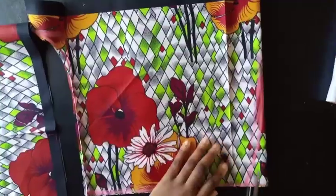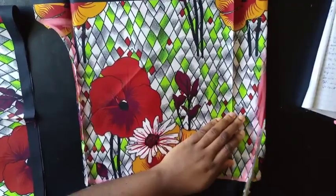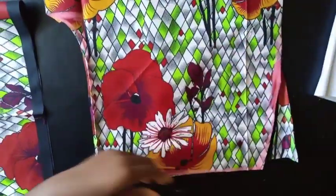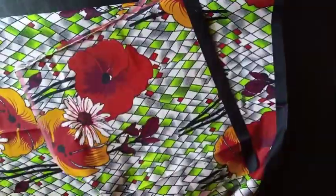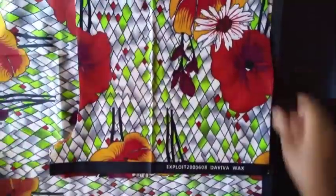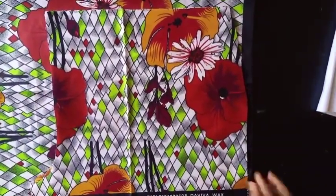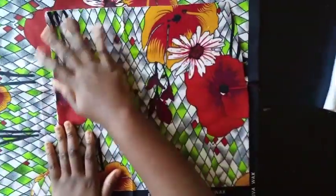I've gone ahead and cut out the shorts, trimming from the waist and opening up the waistline. This is what the front panel looks like. Now I'm going to use this front panel to trace the back panel. I've folded my fabric and placed the front pant piece on top — remember, there are no seam allowances on the front panel yet, so we'll add all the seam allowance at the back.